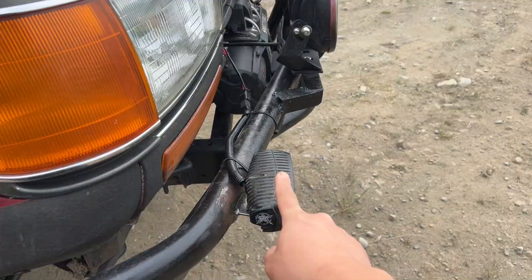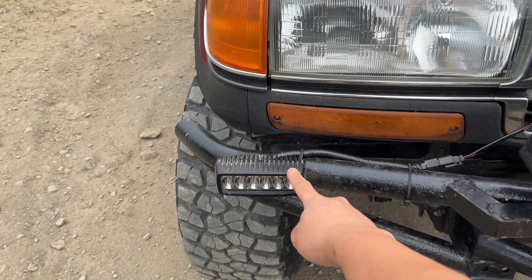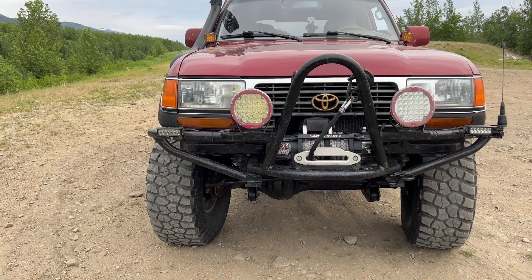I just finished installing these Rigid lights — they came off the Land Cruiser I parted out. I'm not sure of the exact model but they are Rigids; after some research I think they're the Pro Series, and the newest equivalent is around $250 each. They're super nice and super bright — I'll give you a quick test in a bit.